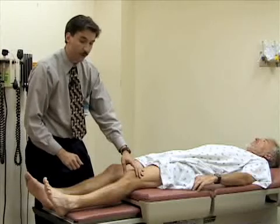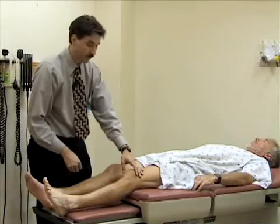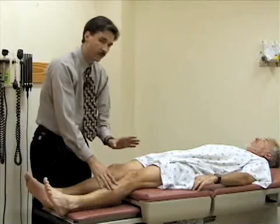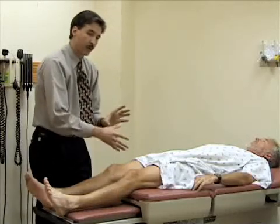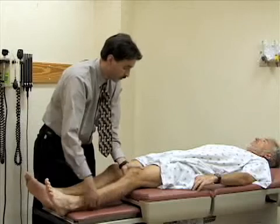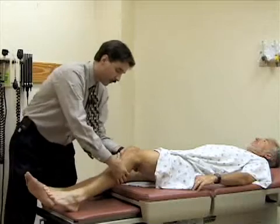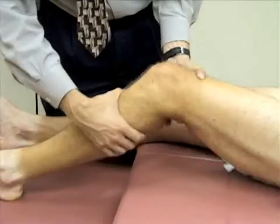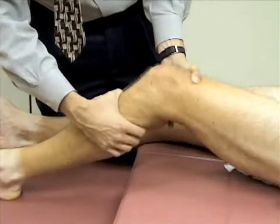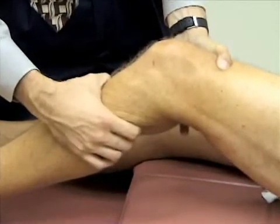Now I'm going to do some tests that assess for injuries to the cruciate ligaments. The first test is called the Lachman test. To do that, you need to support the patient's thigh — encircling the thigh just above the knee to support it and bend it to about 20 to 30 degrees. Then you grasp around the lower leg, around the tibia, and try to pull the tibia anteriorly to see if there's any laxity in the knee joint. There will typically be a little bit of motion, but there should be a good firm end point, and he has a normal exam here. You'd want to compare that to the other side.